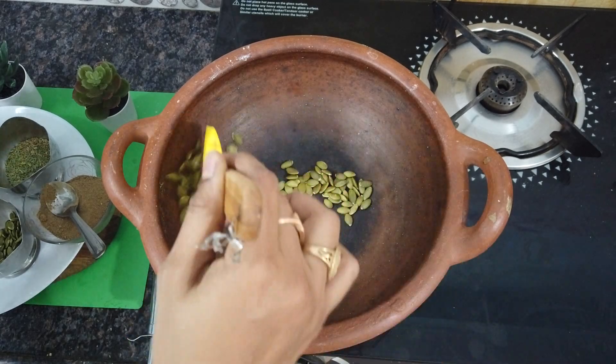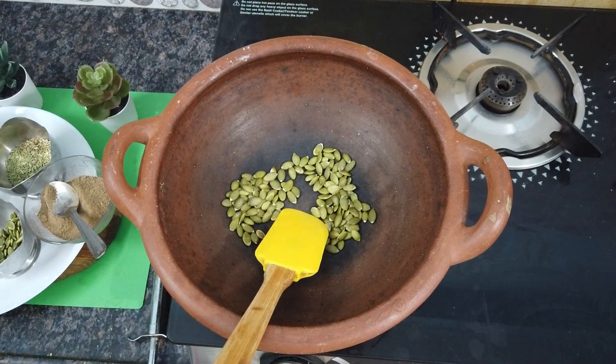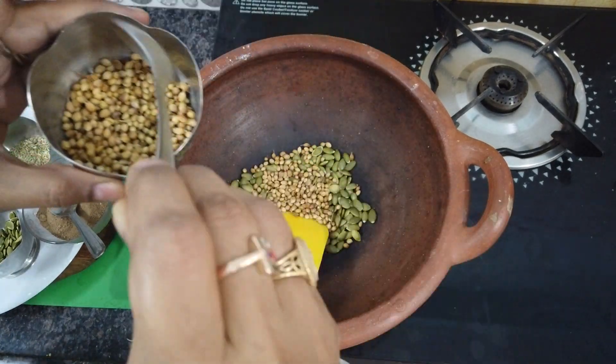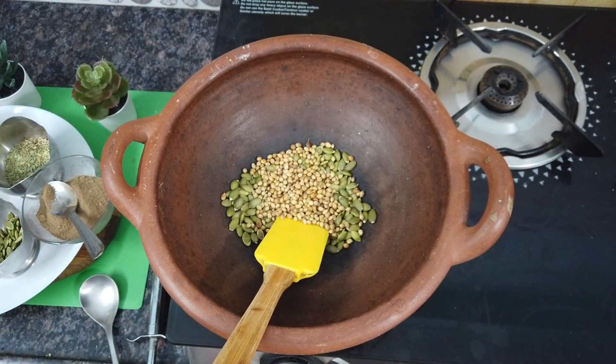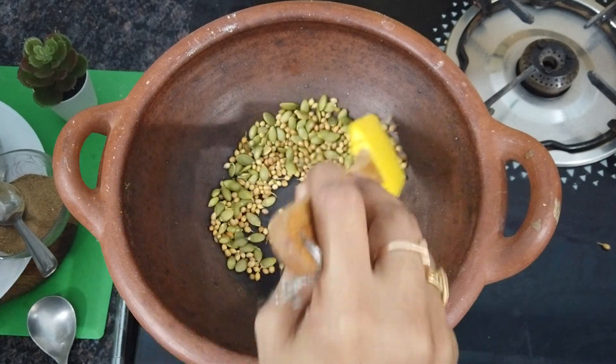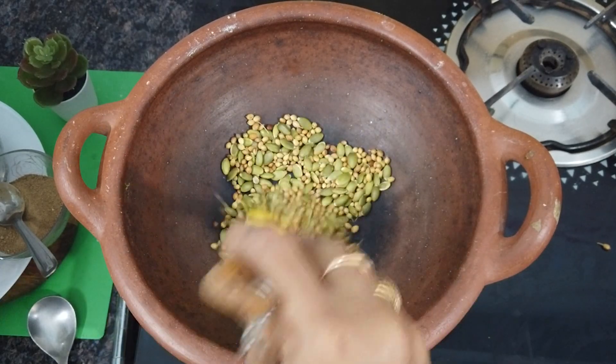Now we add the powder. Pumpkin seeds are full. In the same quantity of dhaniya, add 2 spoons of dhaniya. This should also be roasted. In dhaniya there are K-Vitamins which work very well in the gut.